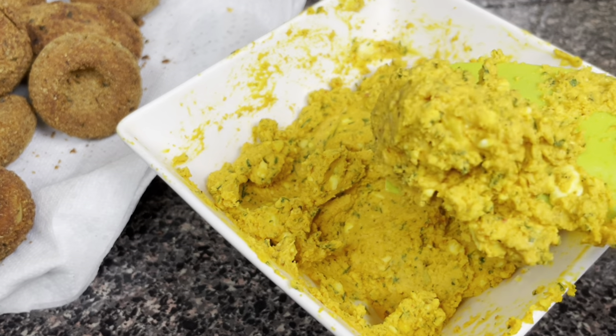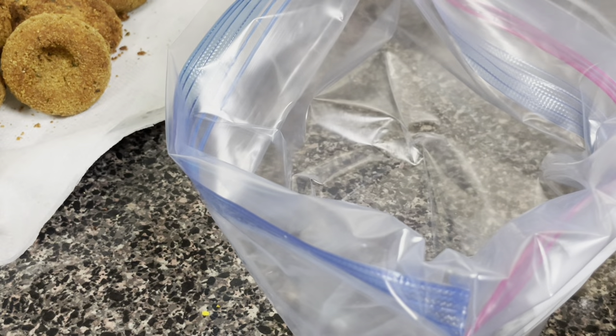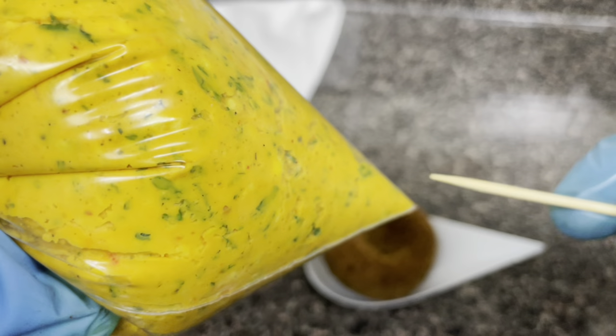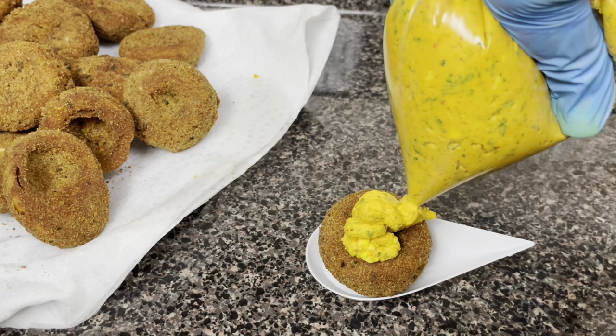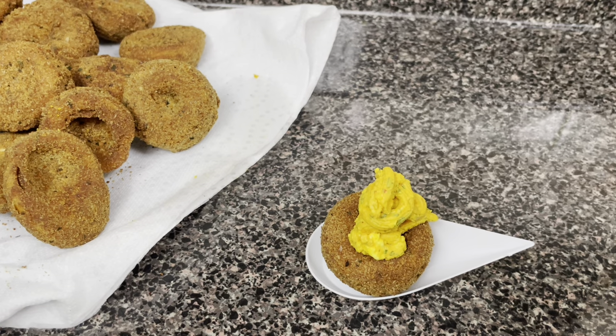The mixing process is finished, so what I'm going to do now is transfer this into a ziploc bag. If you have a piping bag you can use it as well, but I'm using my ziploc bag today. I'm going to put my filling in the bag, then I'm going to punch a hole through the tip of my bag using a toothpick. If you want to know how I cut these eggs you can watch my previous deviled eggs video. I'm going to go ahead now and fill this one up.